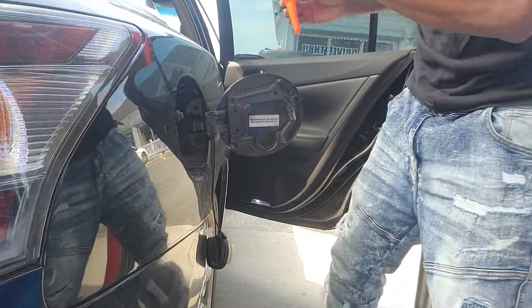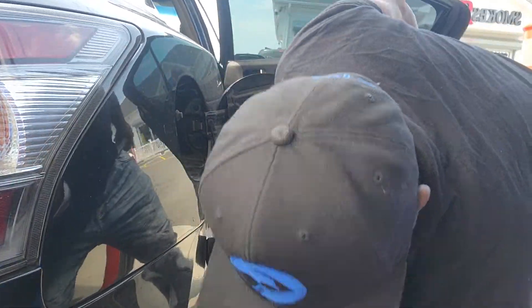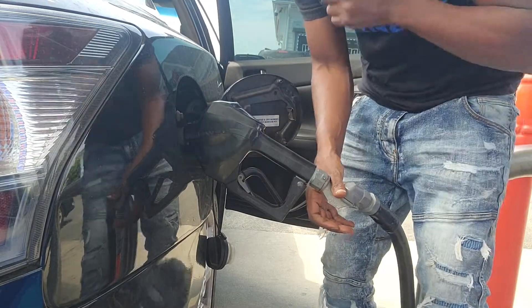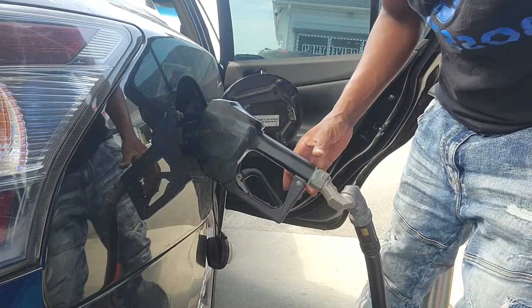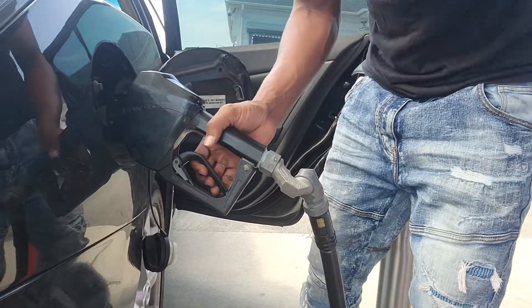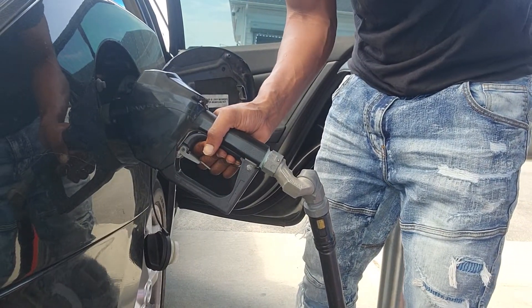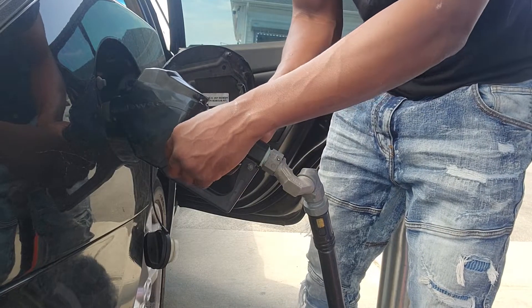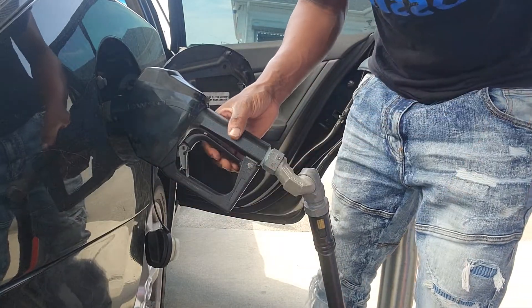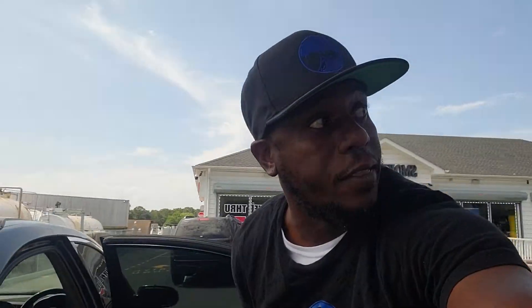Alright, I'm good now. When I take the pump, I put it in. Remember, I showed you that it's premium I'm using in my car — it's premium. So we're going to go ahead and start this, and I'm going to show you which one I used so you can see I'm not lying to you guys. I've been using it for about a month now.